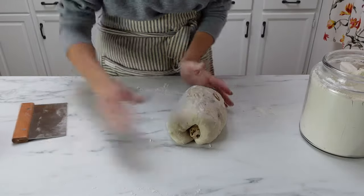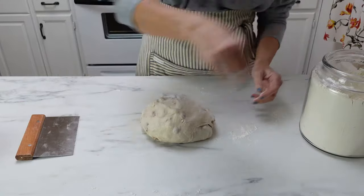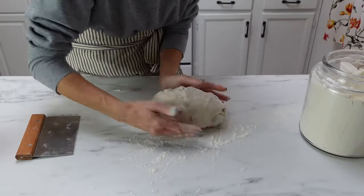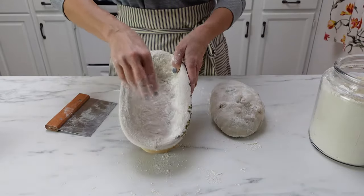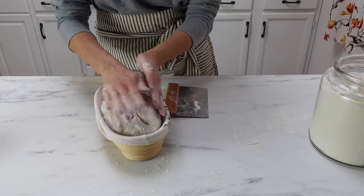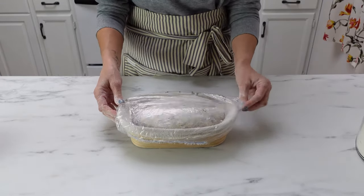Flip the dough over and start shaping it like you're going to put it into your banneton. I started shaping this into a ball, then remembered I wanted to use an oval banneton, so I quickly pulled it into an oval shape — no big deal. Flour your banneton, flour the outside of the bread, and then flip it over into your banneton with the seam side up. Let that rest on the counter for 30 minutes to an hour, and then you can decide if you want to bake it that same day or put it in the fridge for a cold ferment. I prefer a longer ferment on my sourdough breads, but you don't have to do that.